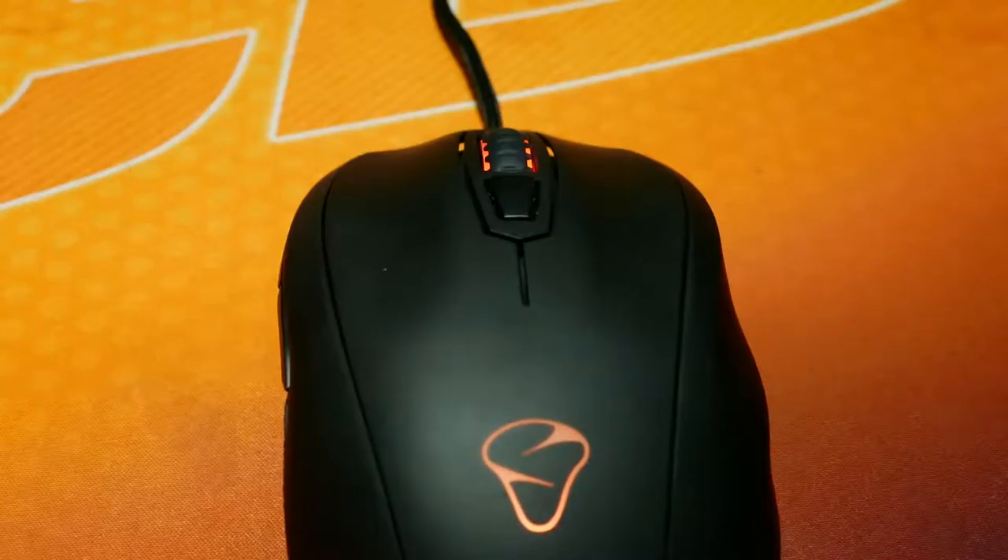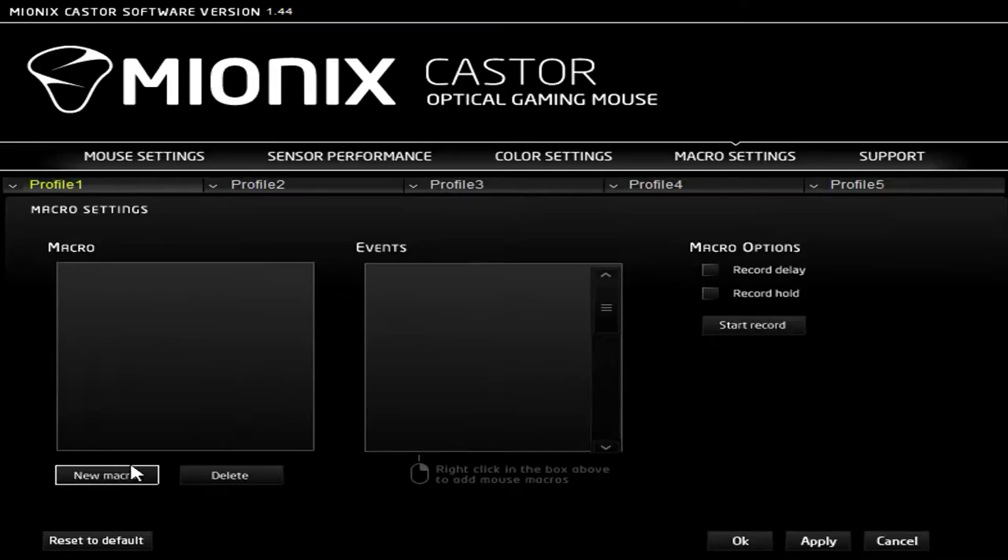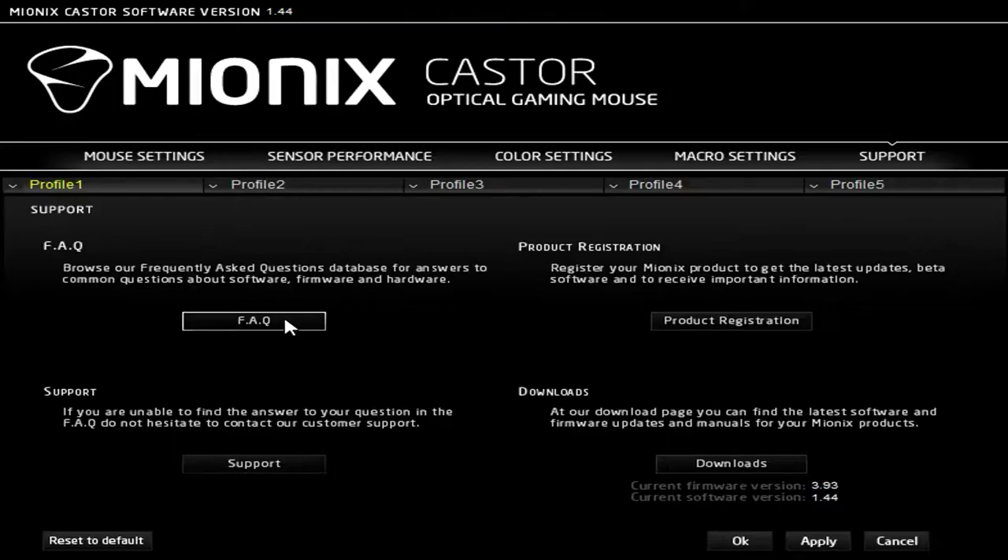The lighting is very accurate, and I feel this is the first mouse I've found that actually achieves an orange color I like. The macro tab allows you to record new macros or delete existing ones with the ability to add delays. The support tab allows you to visit the FAQ page, register your product, email support, or check the downloads page to make sure your software and firmware is up-to-date, as it doesn't auto-update, which is unfortunate.